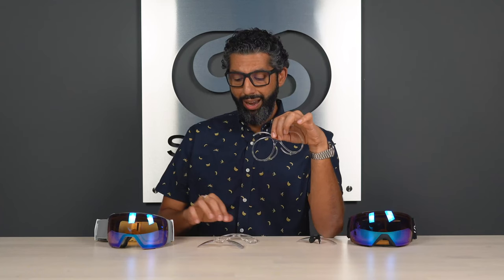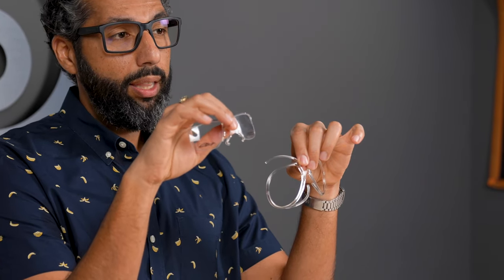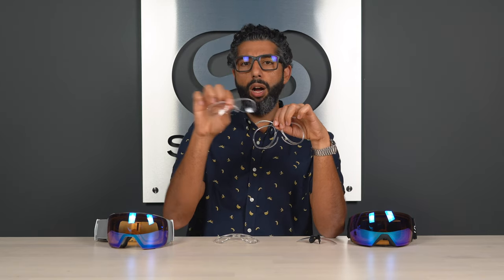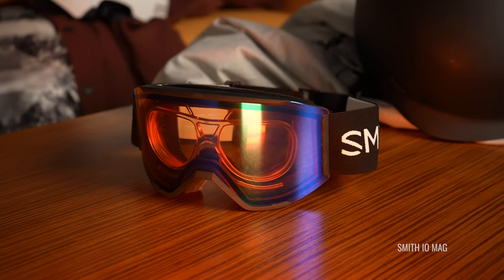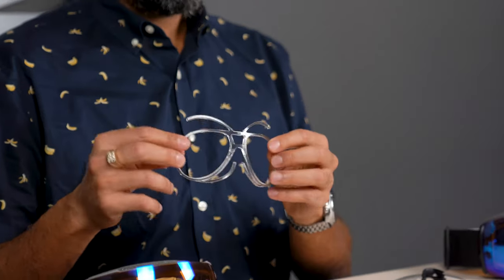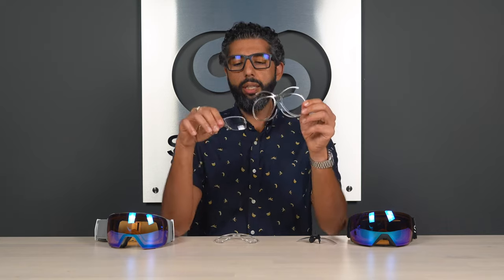The Smith ODS goggle insert only fits a handful of Smith goggles — the IOX, the IOX L, the Skyline XL, and a couple of older ones like the Knowledge OTG and Prophecy OTG. So not a lot of goggle choices with the Smith insert. The SportRx insert fits pretty much every Smith goggle, and often one insert fits multiple goggles. I use the same insert in my Smith IOX L and my Smith Squad XL mountain bike goggle, so you get a lot more versatility.